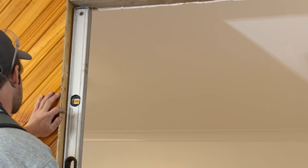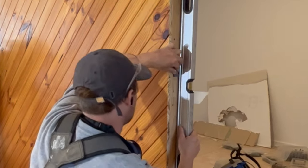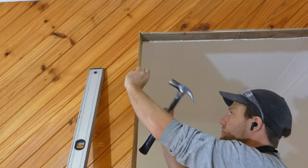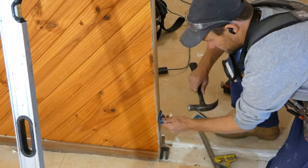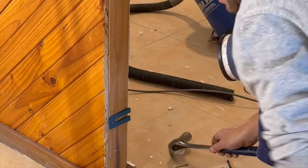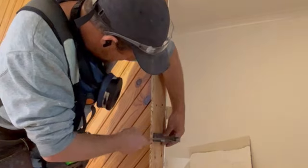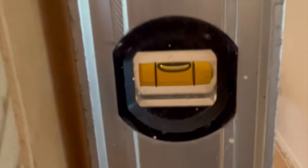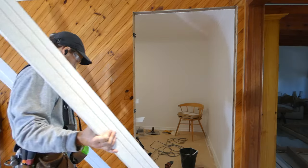The next step is to install the doorframe. I begin by checking the hinge side of the wall for plumb. I'll install three packers — top, bottom, and middle — on the side of the wall frame that has the hinges. I use a two meter level to make sure the packers are installed plumb and straight. The packers are where I'll nail and screw the door jamb to the wall.